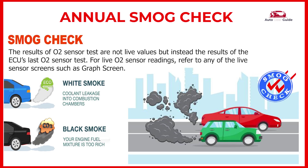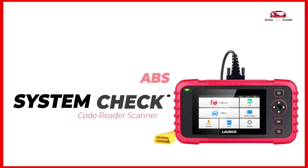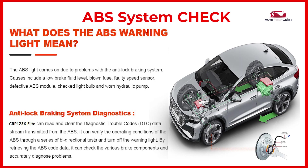Annual smog check: it tests the oxygen sensors to identify problems related to fuel efficiency and vehicle emissions. ABS system check: the scanner can read and clear diagnostic trouble codes and DTC data stream from the ABS. It can verify the operating conditions of the ABS through a series of bi-directional tests and turn off the warning light.